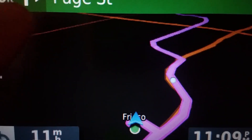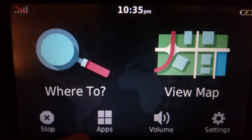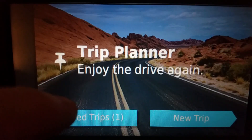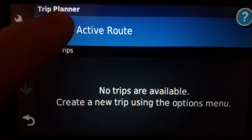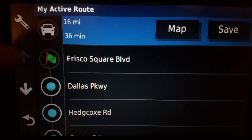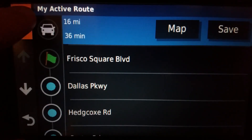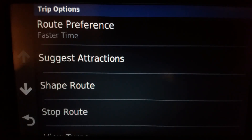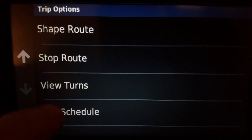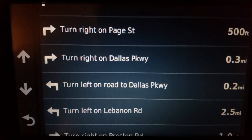If you make some points but then you want to add something in between the points, you can totally do it. You can go back to the where-to screen, touch apps, then touch trip planner, and for the active route you can save it — it shows all the turns we'll be taking. I should note though that when you have shaping points like this, I cannot reorder them — that is for stops, not shaping points.